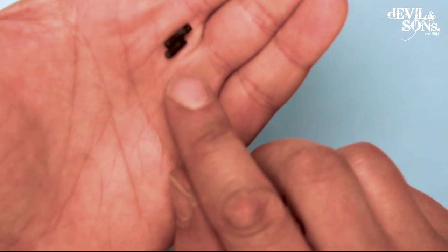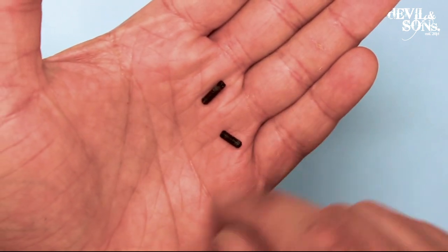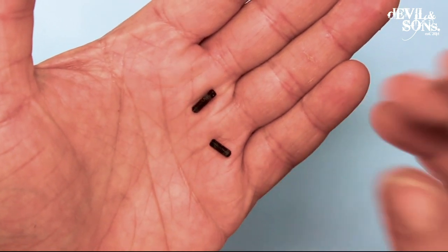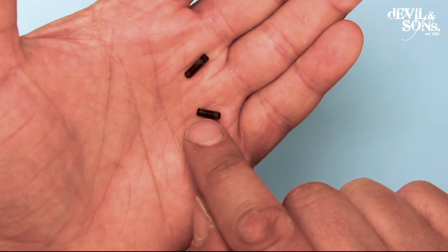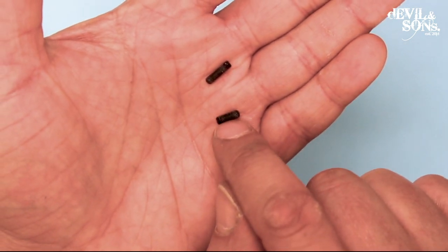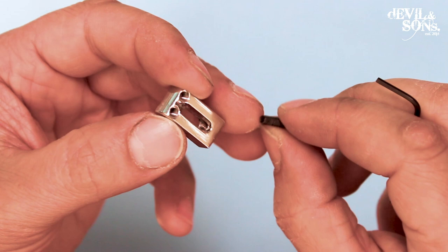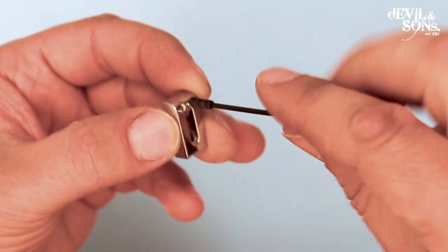The grub screws are what we adjust to change the string height. This bridge set actually has different size grub screws. When you're changing the string action, some strings are higher off the fretboard than others — the thicker bass strings are higher. So the smaller grub screws are used for the high strings like the top E, and the longer ones for the bass strings like the bass E. This one has four saddles with one size and two with another, so I'd be using the smaller ones for the E and B. I'm going to screw two of the grub screws into the saddle from the top, with the allen key indent at the top, and screw them down.